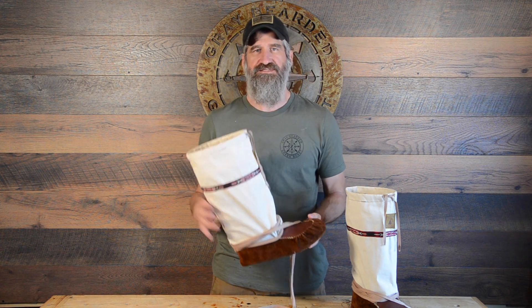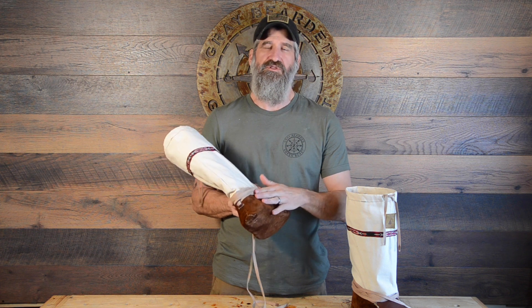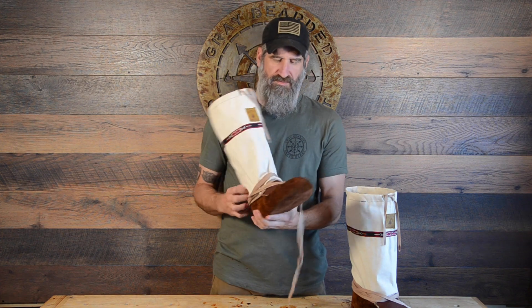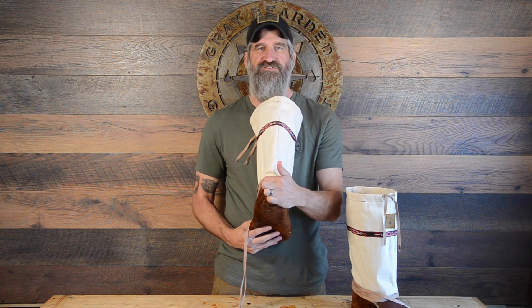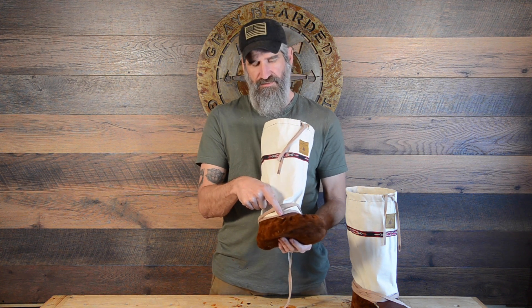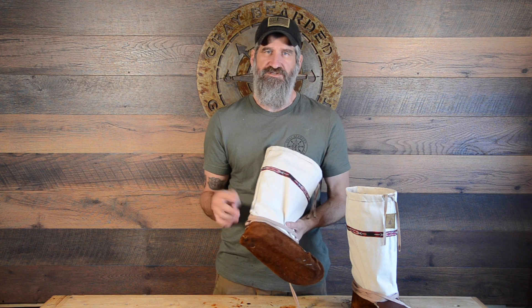From there, my next step was to turn everything inside out, including the lower moccasin, and then sew the upper portion — the gaiter — to the lower moccasin. I basically tacked it along the back seam, then came around to the front and tacked it again. From there, I sewed using a whip stitch all the way around until I got back to that back tack and finished off the knot. Then I came back around to the front with another thread, starting at the tack, worked from the middle all the way around the other side to the back, and finished that off.